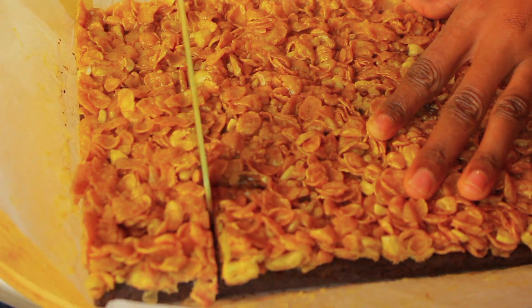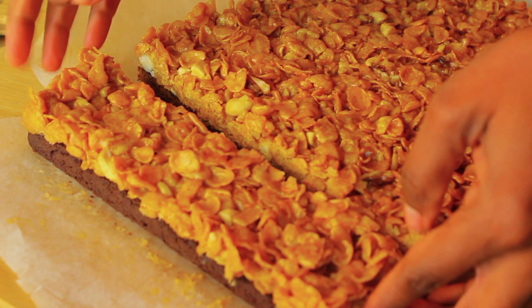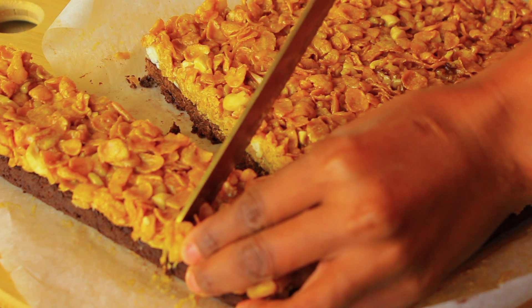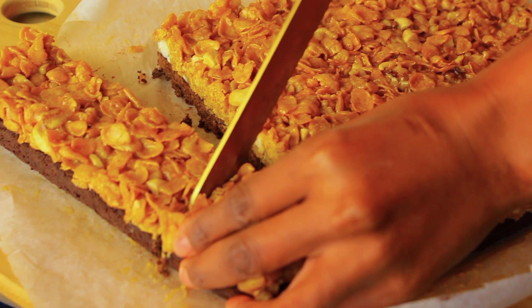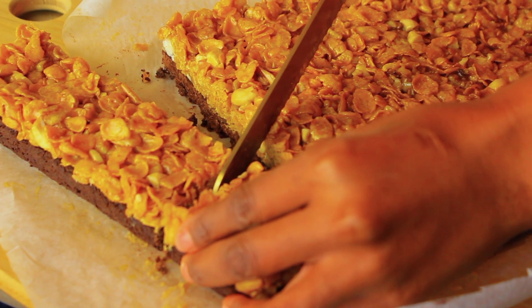At this point, the anticipation of biting into this was really getting to me — I couldn't wait. Underneath you've got that fudgy, chocolatey brownie, and on top you've got the crunch from the nuts and cornflakes and the sweetness from the caramel. So, so good — just look at that!